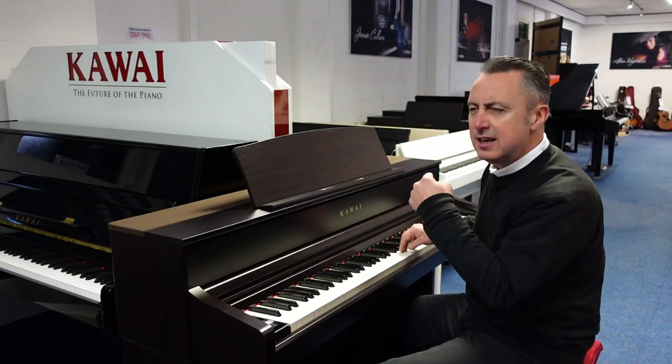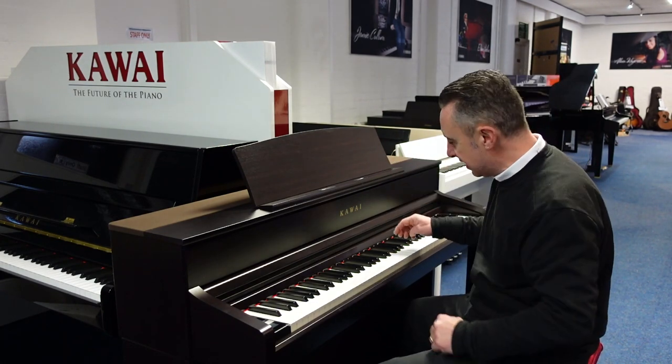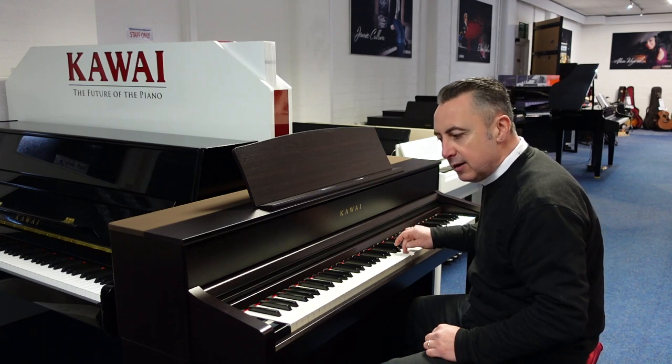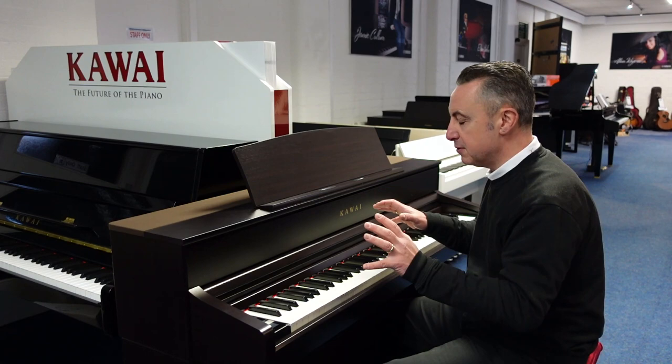But if you just listen, hopefully you'll hear the tone changes. They've even got the harmonic changes as you're pressing the key right down as well. The tone just changes — it's just absolutely brilliant.